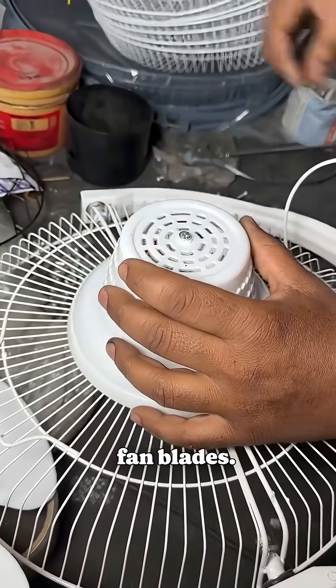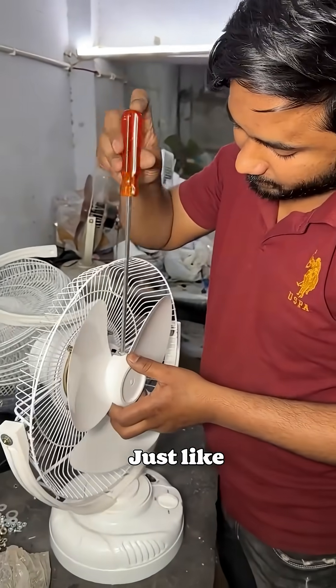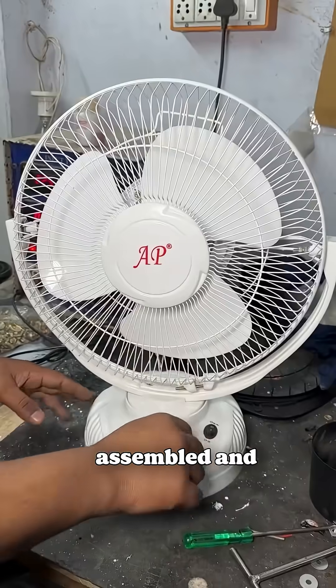The final step is attaching the fan blades. The plastic blade is mounted onto the motor shaft after securing the motor cap. Just like ceiling fans, this table fan relies on the same motor design. Once properly fitted, the blade spins smoothly when powered. With this, our fan is fully assembled and ready to cool.